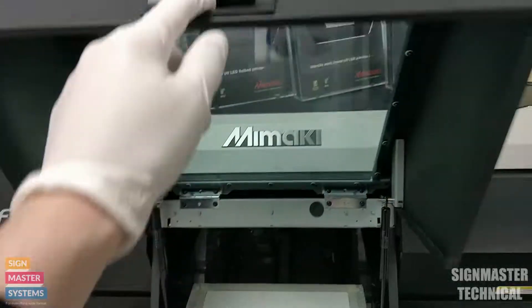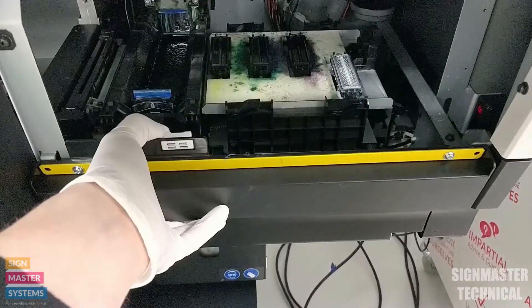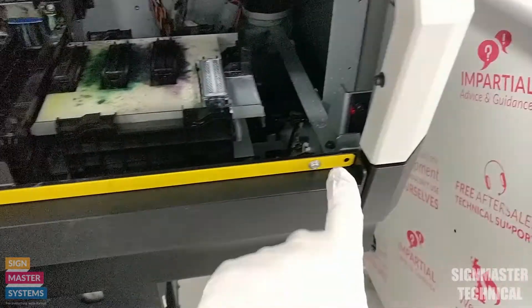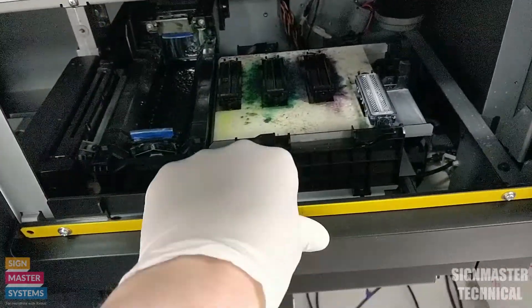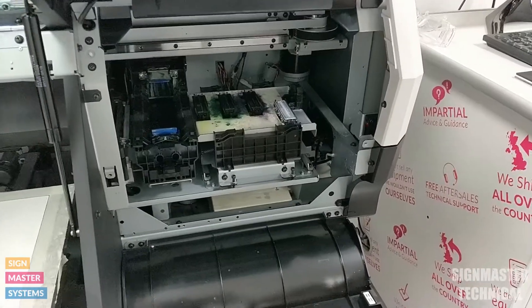I'm going to lift this cover up, then lift my side cover, and drop this cover down here as well. If you can't drop the cover, just remove the two screws and you'll be able to drop it. That opens up the capping side of the printer.